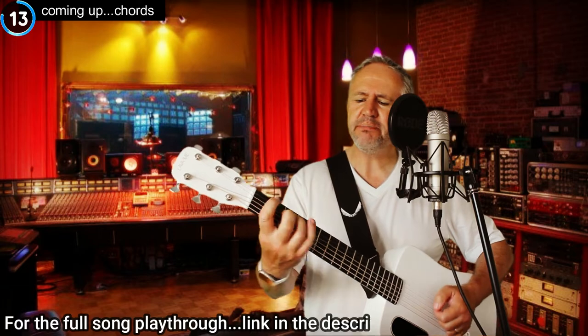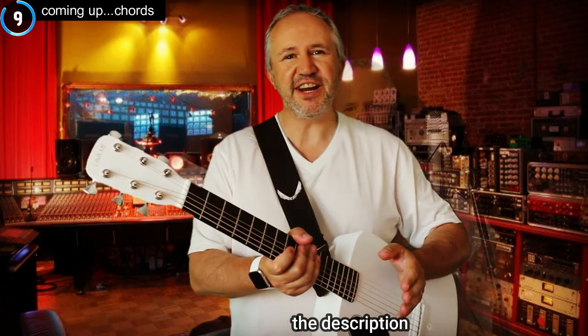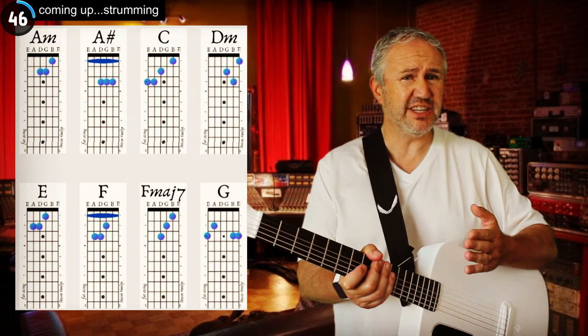I'm not sure what level guitarist you're at, but if you're anything like me, I found some parts of this song easy and some parts of it quite hard. So here are the easy bits. There are eight chords to this song, all pretty standard. If you're a beginner, there are a few bar chords in there.